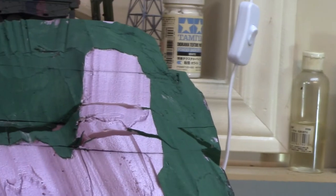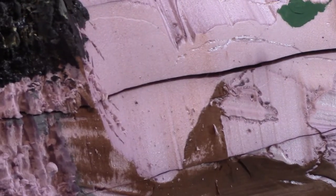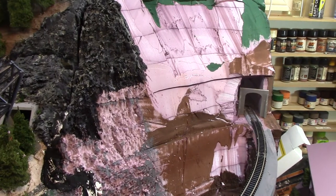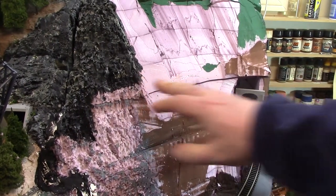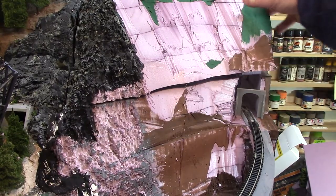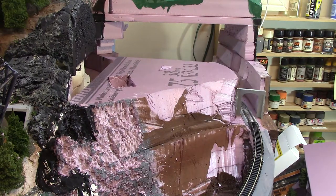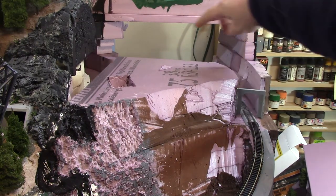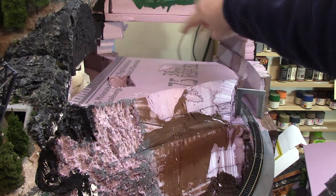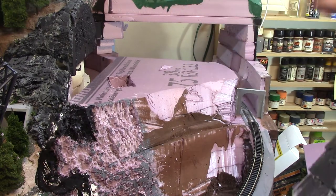It's a simple technique, fairly fun if not therapeutic, and it works on the foam. By the way, I've got access here so you can see that comes out — I'll be able to access this part. Because most of that's hidden, I've created a big box so it's really easy to get into the track back there.